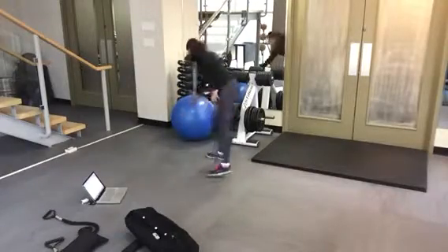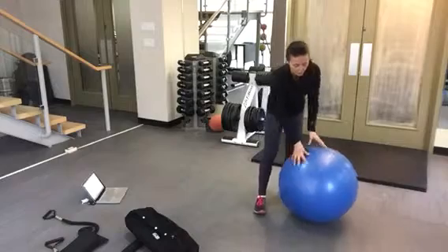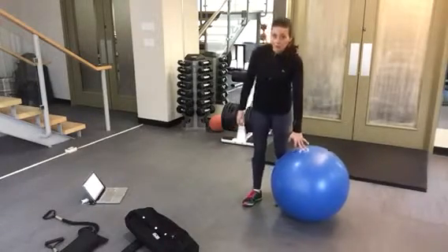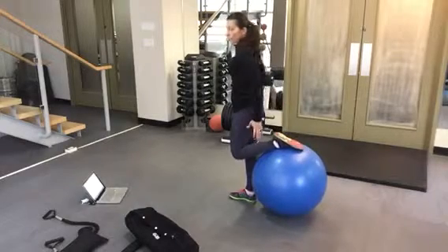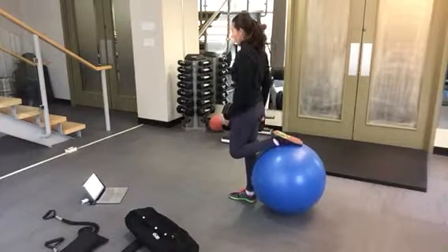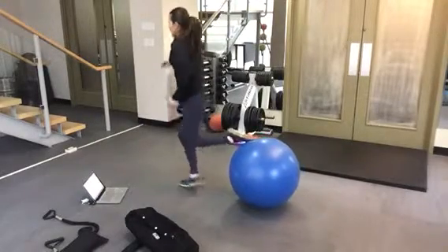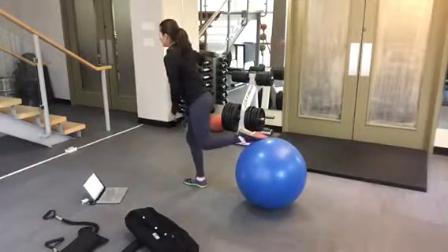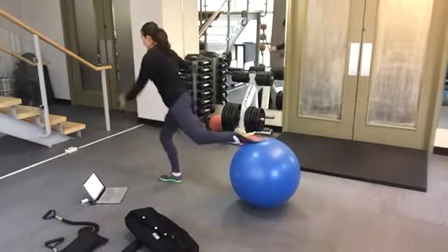Exercise 1 is Bulgarian split squat on the ball. Members doing this one might need a little bit of assistance to get on here for the first time on the stability ball. We're basically going to put one foot on the ball, starting off nice and close, and then from there they're going to step themselves out.